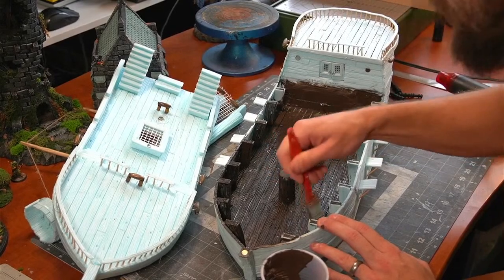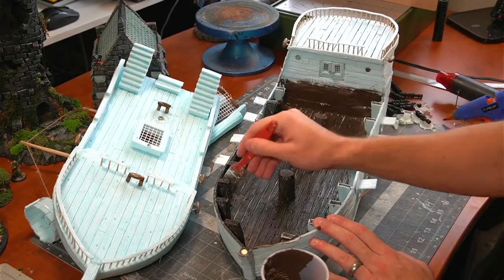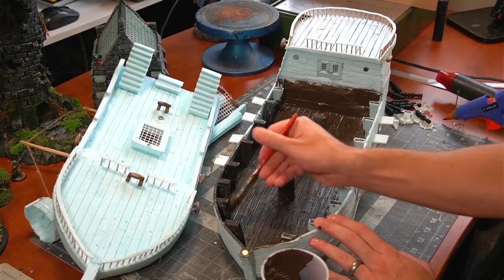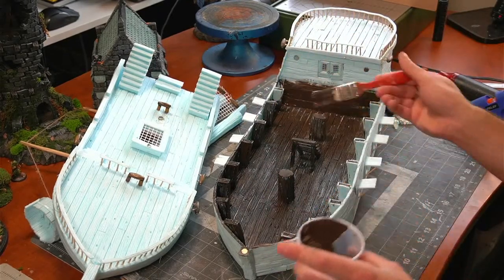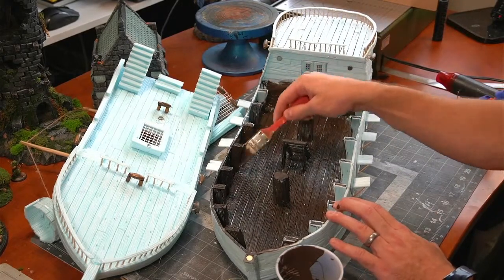People often say, 'oh, it's gonna break, it's so fragile.' And it's like — yeah, maybe, kind of. It depends on how you handle them. But this foam is pretty durable stuff. I always say just have fun with it, and if it breaks, you just fix it up. Everything's fixable.